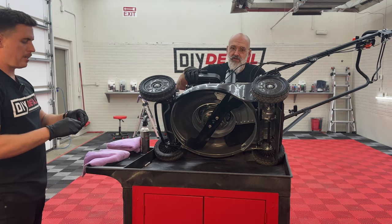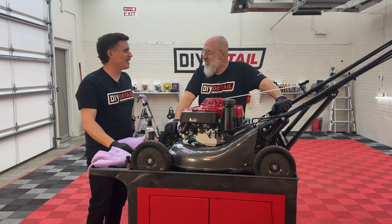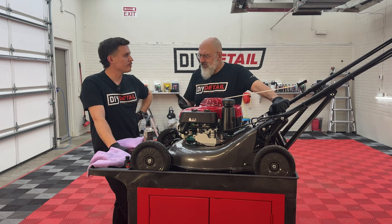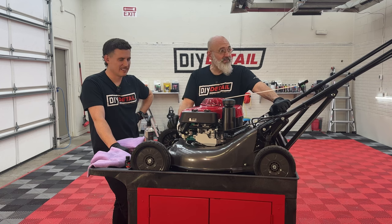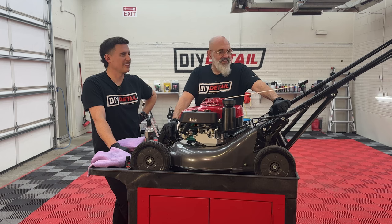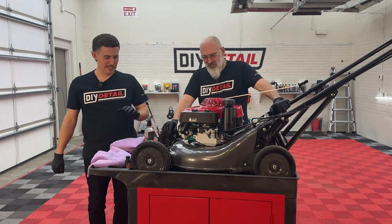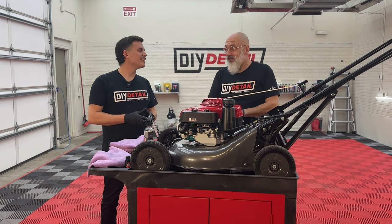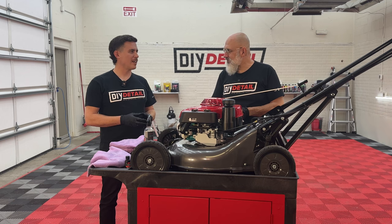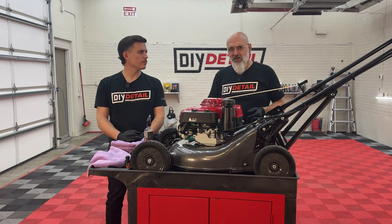Eight years of ceramic protection applied. This self-propelled lawnmower has speed adjustment, cruise control — you name it. We've coated this Japanese high-performance machine, just like Ivan promised. If you have any questions, comments, thoughts, or ideas, leave them below — we're always happy to answer. And if you'd like more fun videos like this, well...